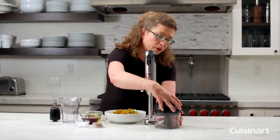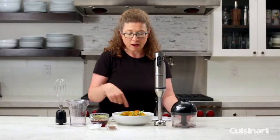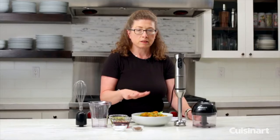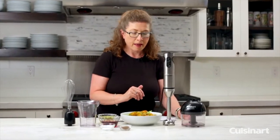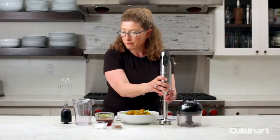This is also really great because you can make small batches of salsa. What I did today was I chopped up some scallions, garlic, and cilantro for the salad in advance, and then I'm going to show you how to make a vinaigrette.